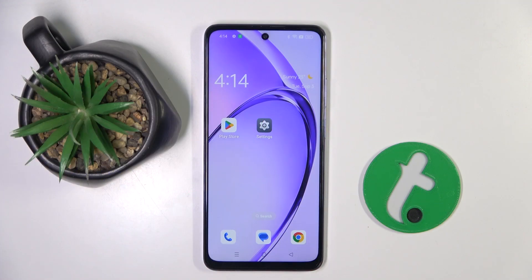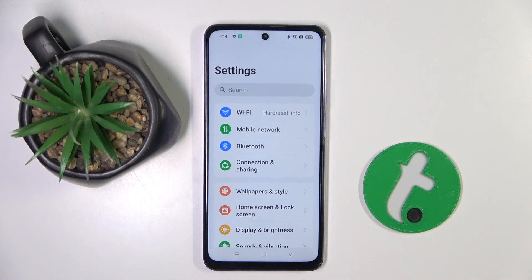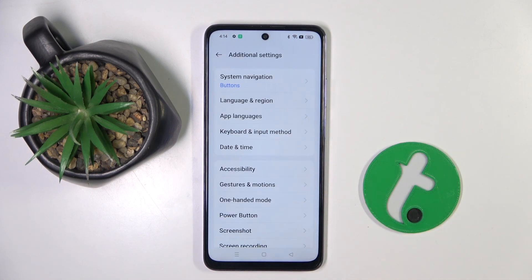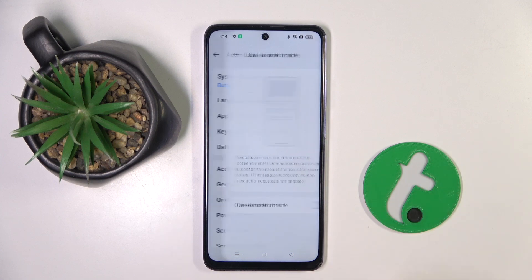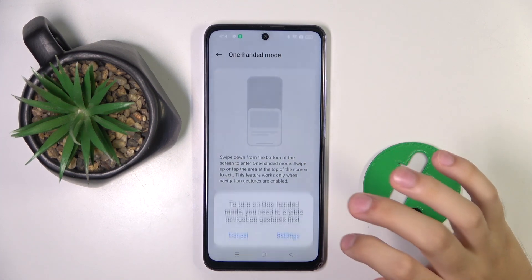First, to do this we have to open our Settings, then scroll down and go to Additional Settings. Right here we have to choose One-Handed Mode, and to enable it we have to click on this button right here.